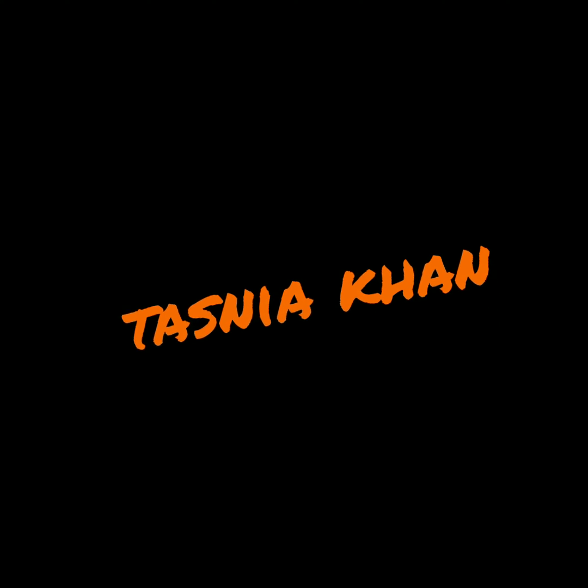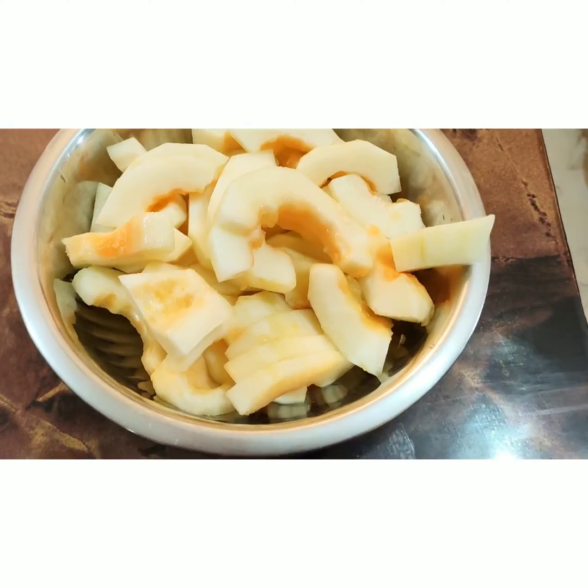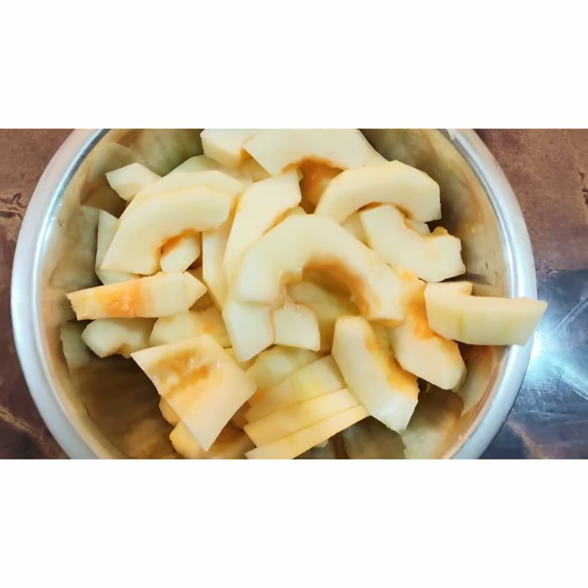Hello viewers, welcome to my channel! Today I'm going to share with you bungee juice — this is not only tasty but also healthy in the summer. I'm going to use some slices of bungee and put all these slices in a mixer.